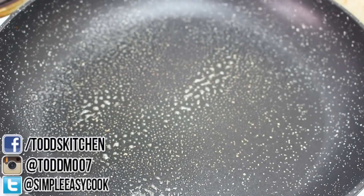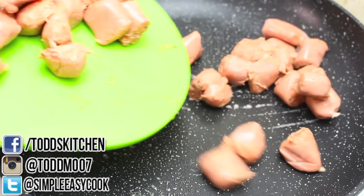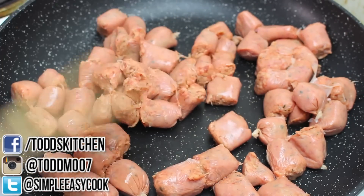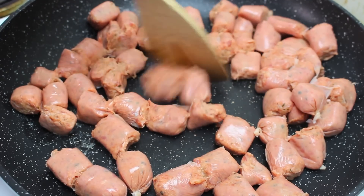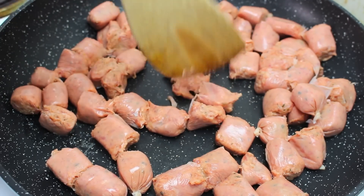To start off with I have a fry pan on the stove on a medium to high heat. I've cut up some sausages — you can choose any flavour that you like, choose your favourite. Personally I'm going with the bacon and barbecue flavour, cut up into small bite-sized pieces.